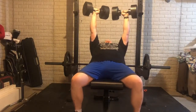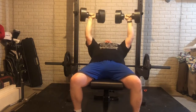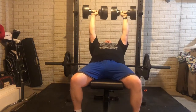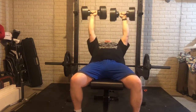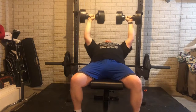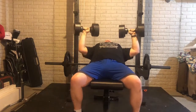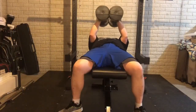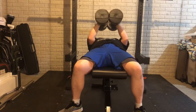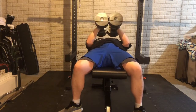Here you can see I'm doing a slight incline dumbbell press. I go down as far as I can without my shoulders hurting. The more I do this Warlock program, the less my shoulders are hurting, which is really nice — I really enjoy the fact that I can do a little bit more now.